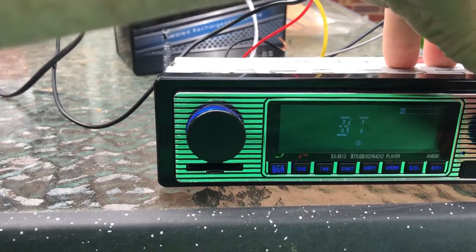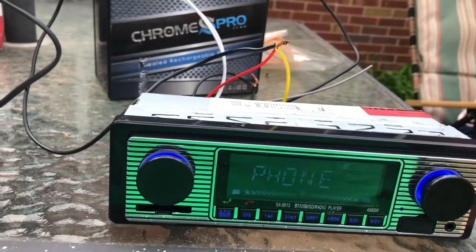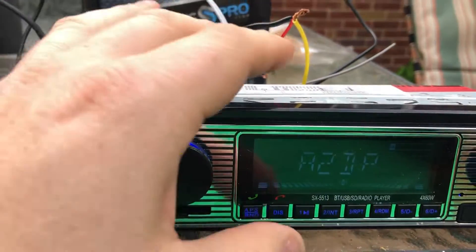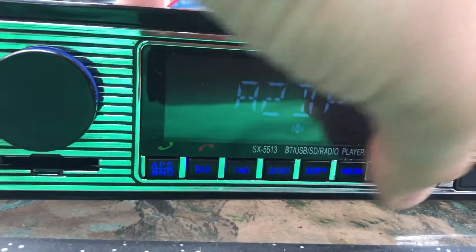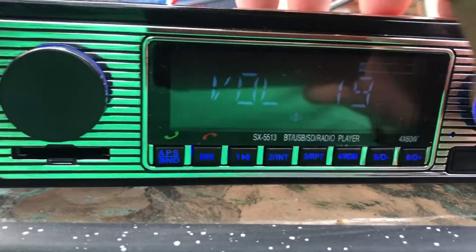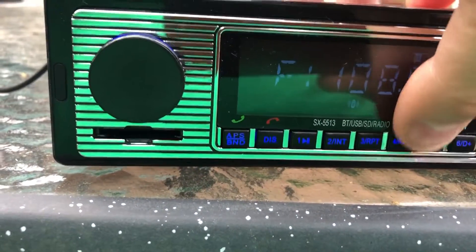Let's turn the Bluetooth back on. It stopped because I made a phone call — there we go. Some of the other buttons here — I think these are all related to other functions because they don't do anything normally. It's just presets, it looks like.